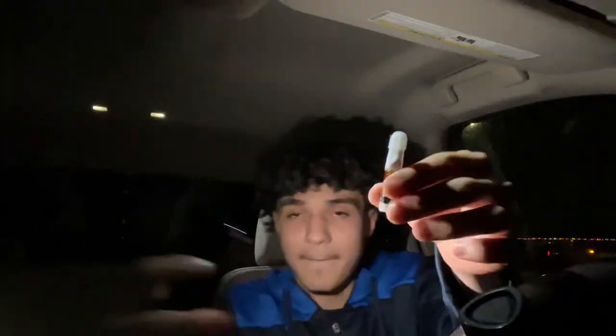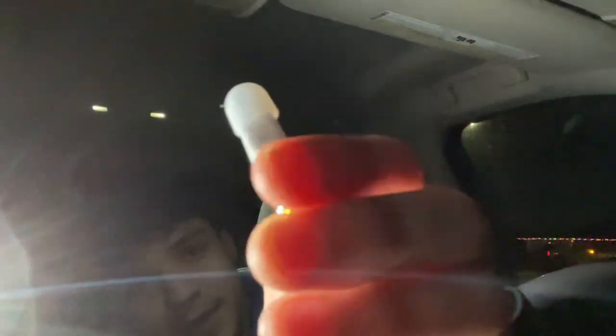My brother just got here. Bro, look at this — let me get the light up here. Look at this, bro, beautiful. It's a nice dark color. This is live rosin — not live resin, not distillate. Let's take this thing off.